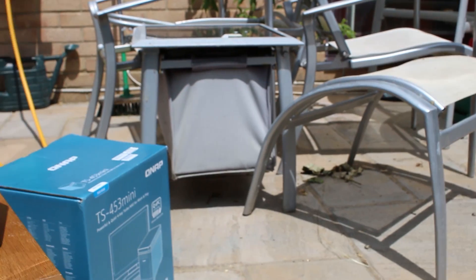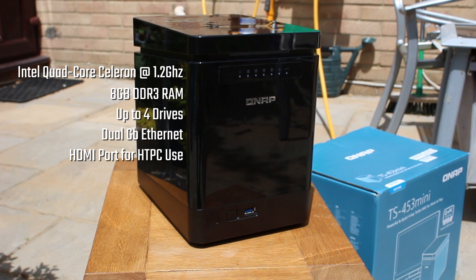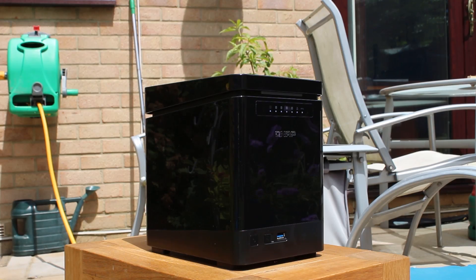Inside the device, depending on which model you get, you'll find an Intel quad-core Celeron running at 1.2 GHz, 8 GB of DDR3 RAM, support for up to four drives, dual GB Ethernet, and also an HDMI port for HTPC use. We'll talk about that more later.